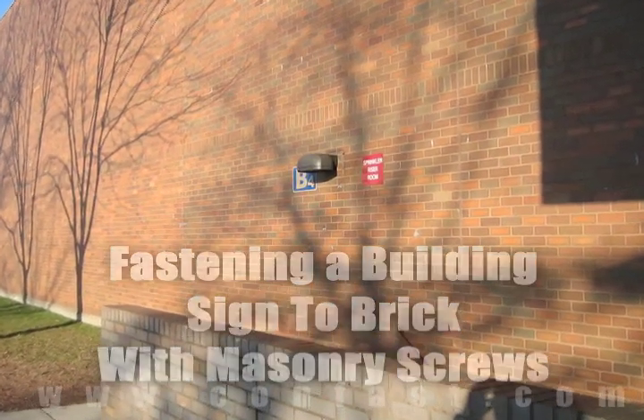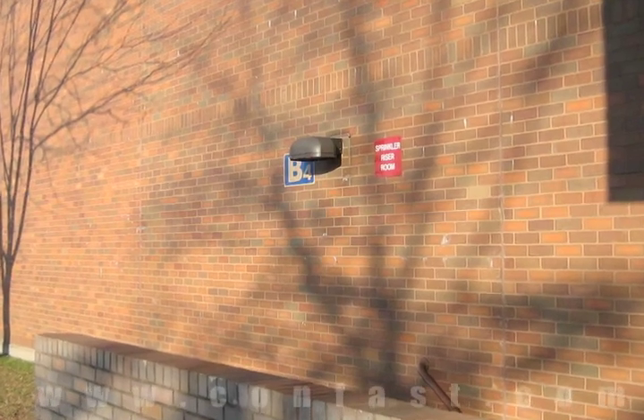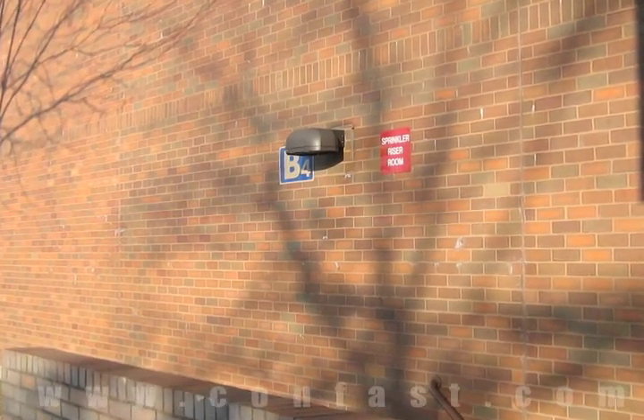A building sign can be fastened to a brick wall using TAPCON screws. Order your TAPCON screws online using promo code CONFAST for a 5% discount.